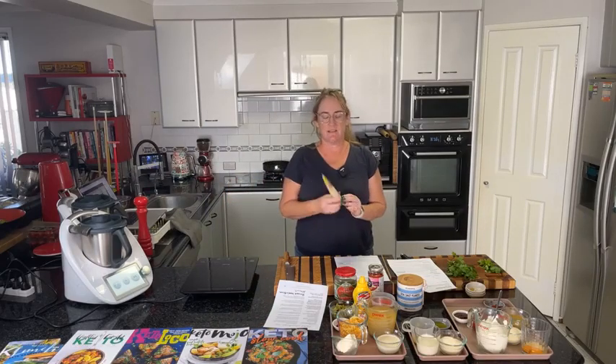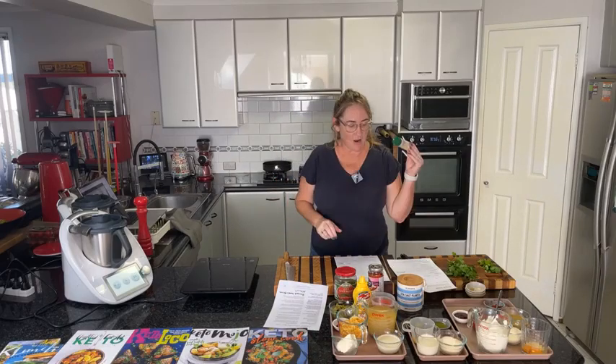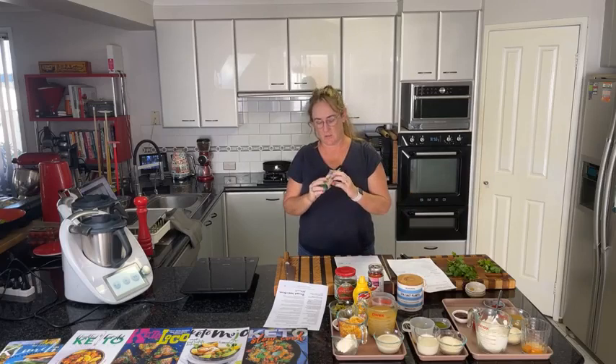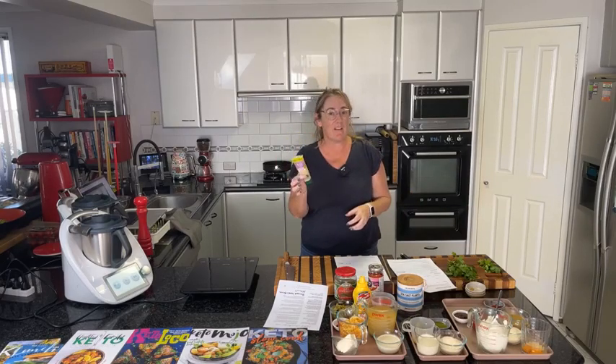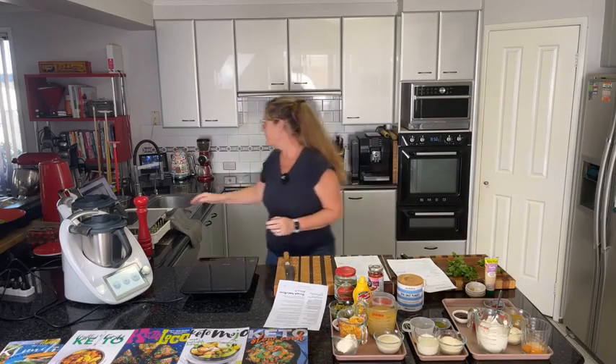A lot of you say you don't have garlic paste — this is the one I use. It's available in virtually every Coles and Woolies supermarket, and even independent grocers in the fruit and veg section. It's just blended garlic. I'm not sponsored by Gourmet Garden, but I always have the garlic, ginger, lemongrass, and chili in my fridge. In my recipes when I write 'garlic paste,' this is what I'm referring to — but you can mince, chop, or use confit garlic if you prefer.